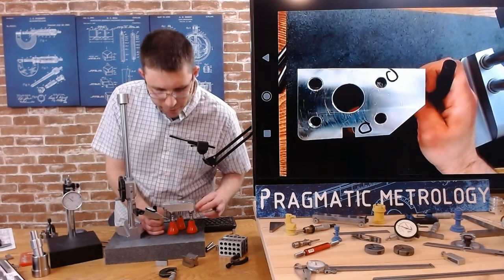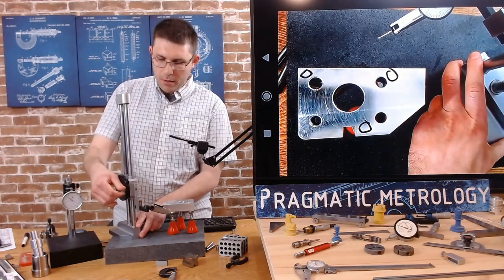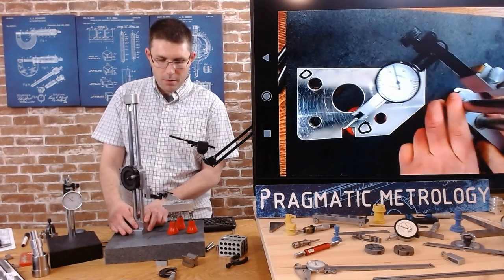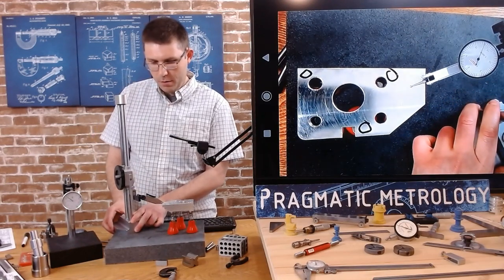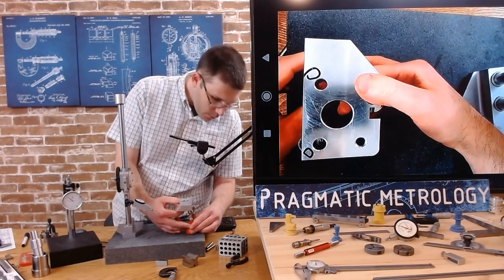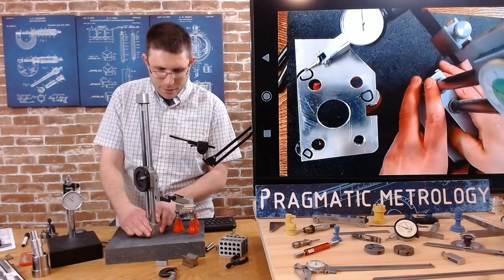I'm going to rest my part on the jacks and mark off the locations where I'm zeroing - I'm using a Sharpie dry erase pen. I'm marking off right where the jacks are because it makes leveling a lot easier. Because I'm working with such a small surface plate, I'm going to verify I can sweep the whole part. I'm going to rotate this - every time I set up three-point jacks I forget to check my travel. Now I can reach everything.